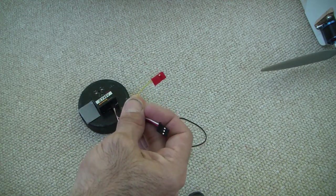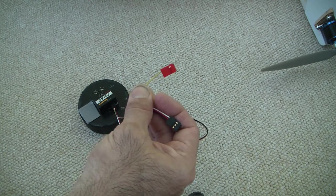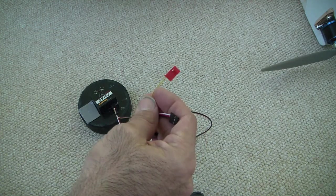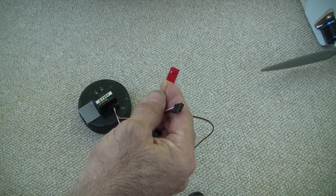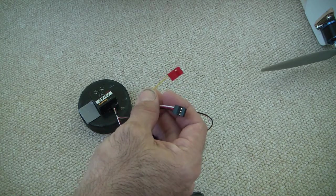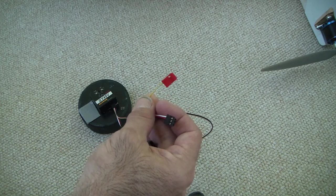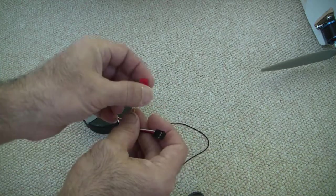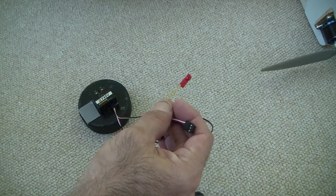This is the gain wire. This controls whether it's rate mode or heading hold mode. You can see my other videos on the website at mycoolrc.com to look at the difference between rate mode and heading hold. This is going to plug into — I've got this plugged into the gear switch on my Spectrum transmitter, so when I flip the gear switch I can basically control how the gyro is going to act.